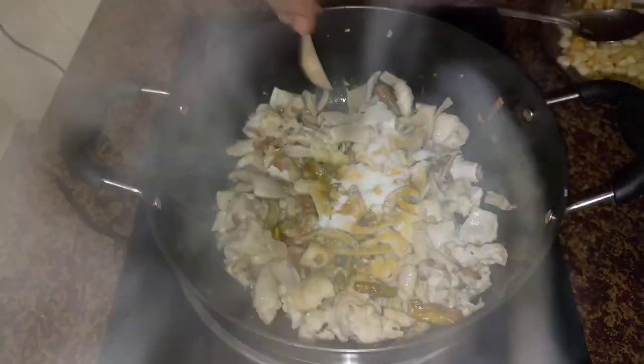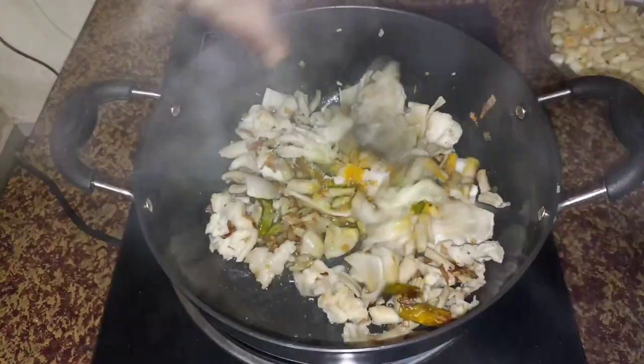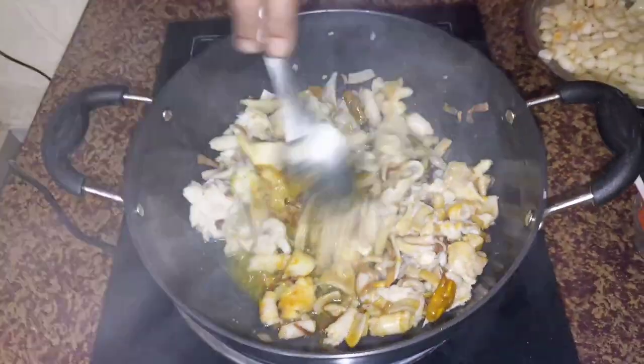I will get a little bit of water. It will feel soft. Let's add some fresh salt.